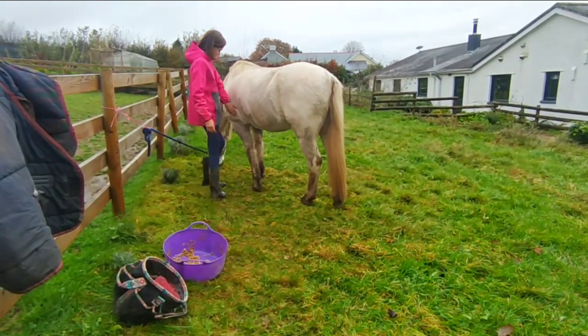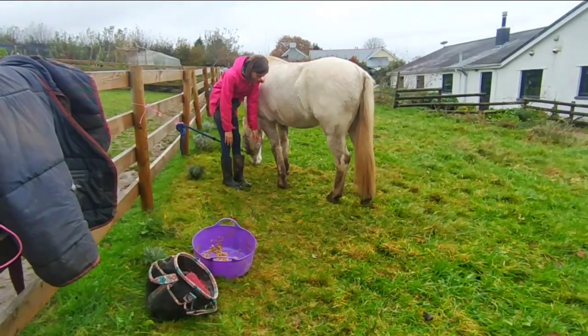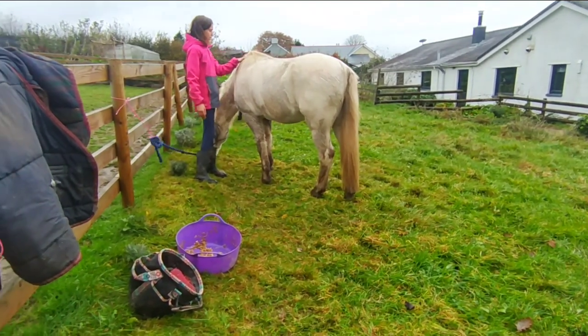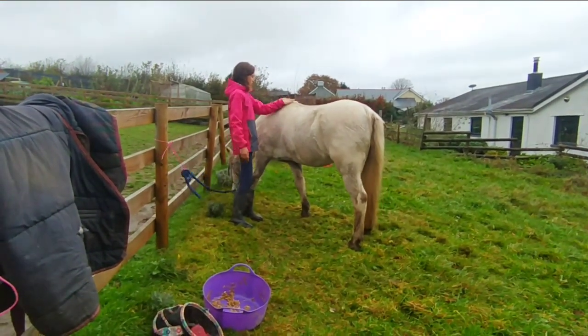Their elbow is here — so that's their elbow. And this is their knee. Their shoulder is up here — so this is their shoulder. And then this sort of lump where their mane starts, it's kind of just here. That's called the wither.